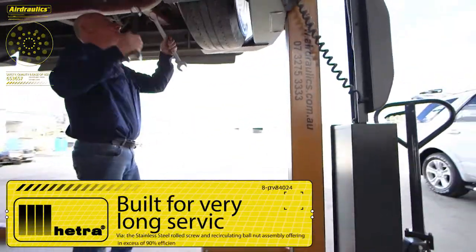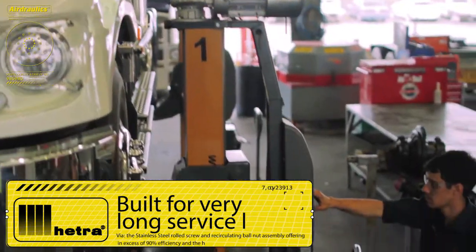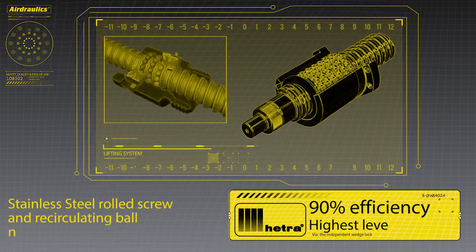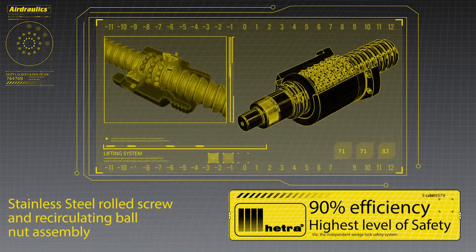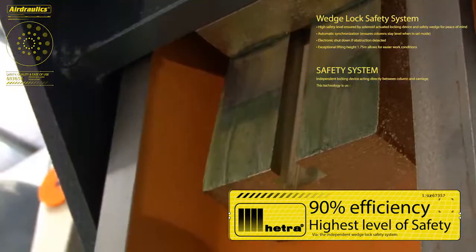These electro-mechanical-style truck and bus columns are built for very long service life via the stainless steel rolled screw and recirculating ball nut assembly, offering in excess of 90% efficiency and the highest level of safety via the independent wedge-lock safety system.